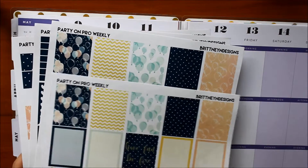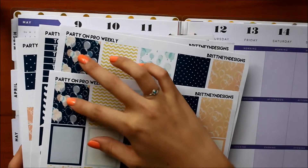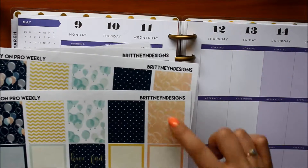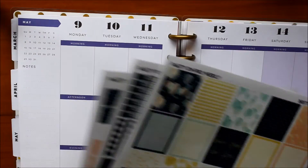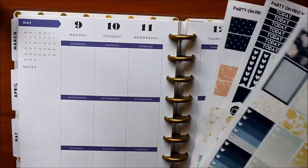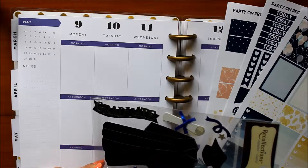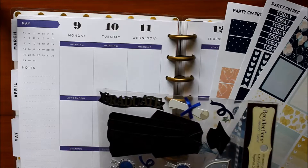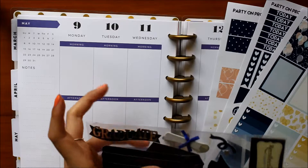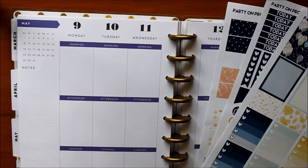I actually accidentally printed off two sheets of the full boxes, but that might actually work out well, because then I can use the decorative full boxes and kind of stack them — these stickers are made for the Erin Condren, and the Happy Planner does have a little bit wider boxes. I also wanted to add in this little deco sheet that I got from Michael's. It's usually meant for scrapbooking, but I thought it was really cute — a little cap and gown — so I wanted to add that in too, just to commemorate the event.